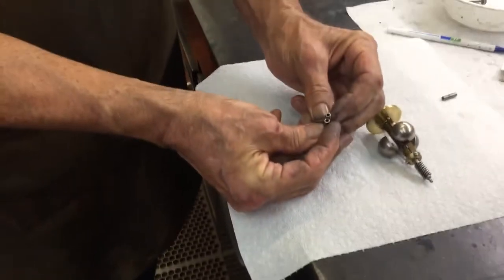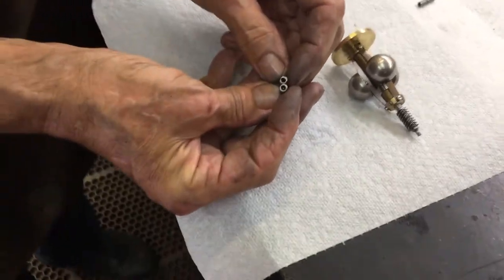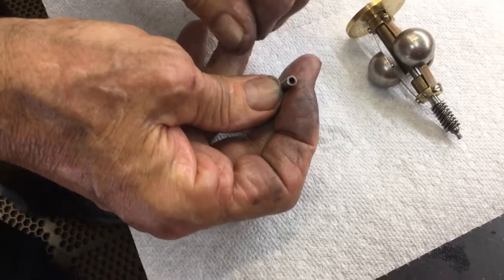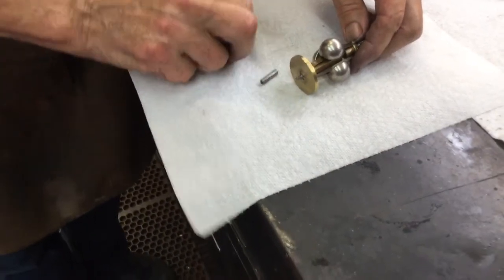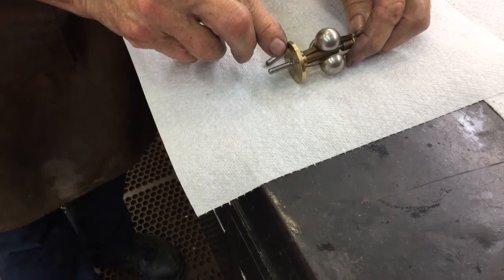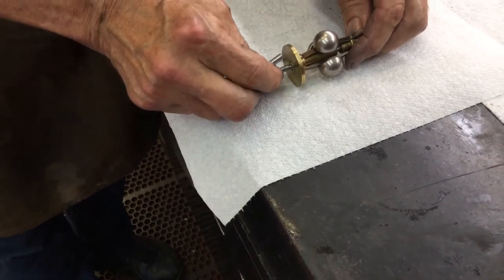We have two bearings right here. On the bottom one, there's a little ball bearing — you can see that little ball bearing — but this top one right here isn't. So when you hook it on to the governor, you see the gap between the end of the bearing and the flywheel of the governor? Short gap.